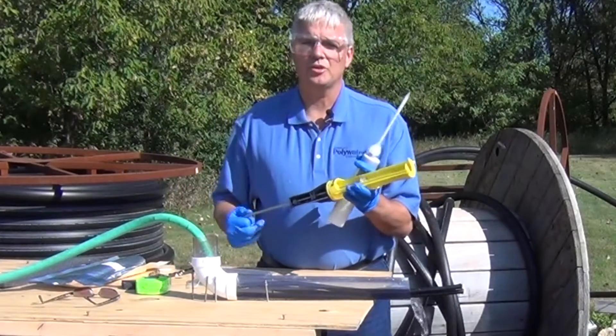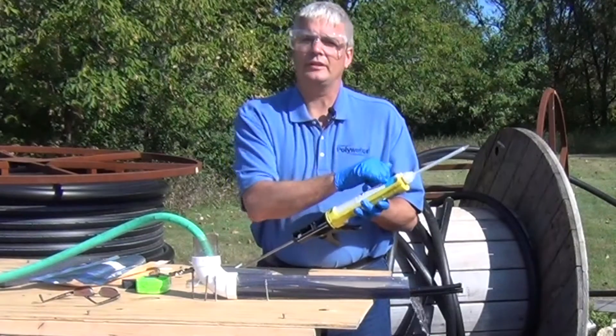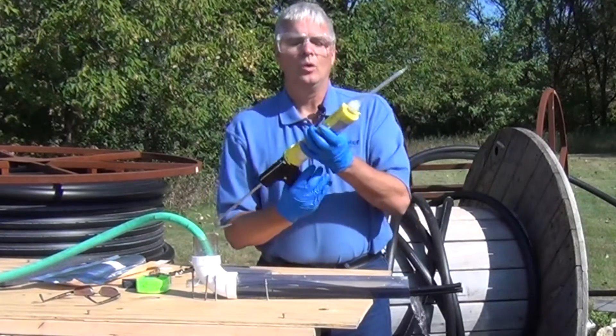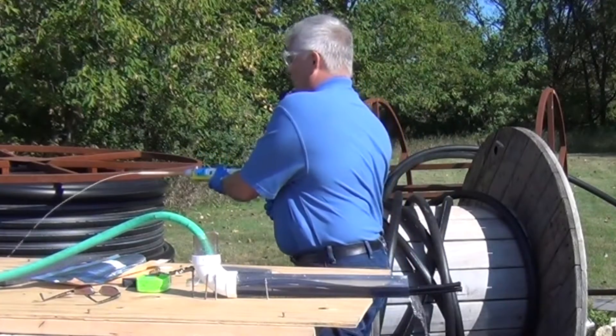Use a standard high-ratio caulking gun. Place the cartridge into the gun, making sure that the numbers are on the outside. We'll need to prime the cartridge — about one squirt will do.